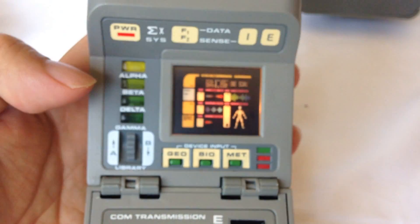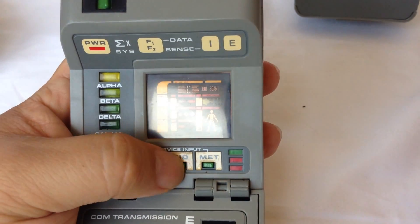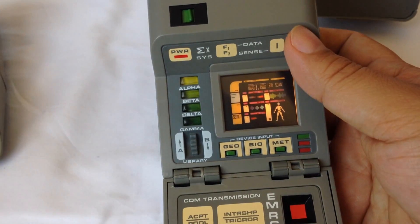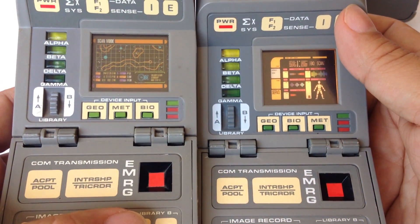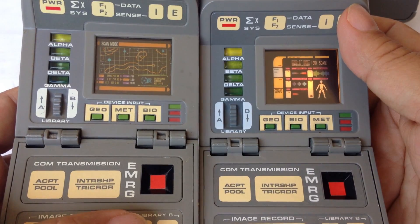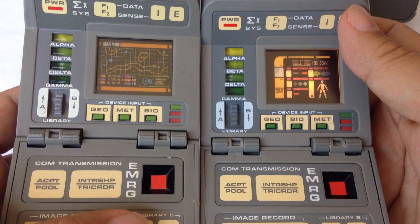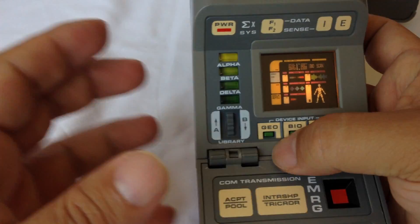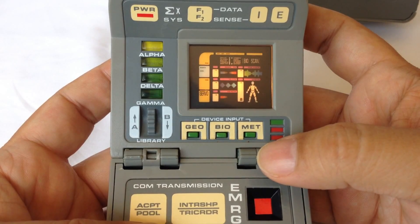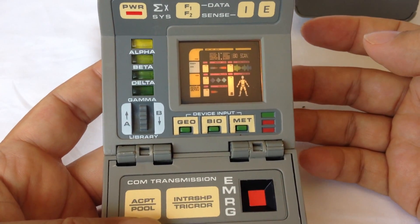All the buttons are decals, so nothing works except for the sound effects buttons: geological, biological, meteorological. I did notice that those three buttons are in a different order — maybe because this is a medical tricorder, but I kind of think it's actually just arbitrary. They do have a sound effect, so if you press them, they make their own individual sounds and the lights flash.